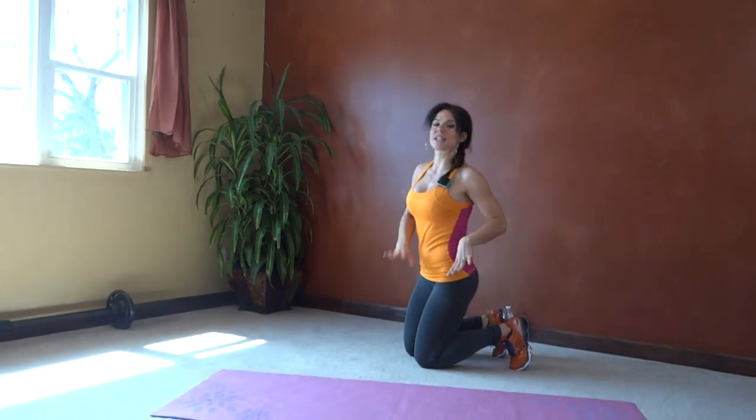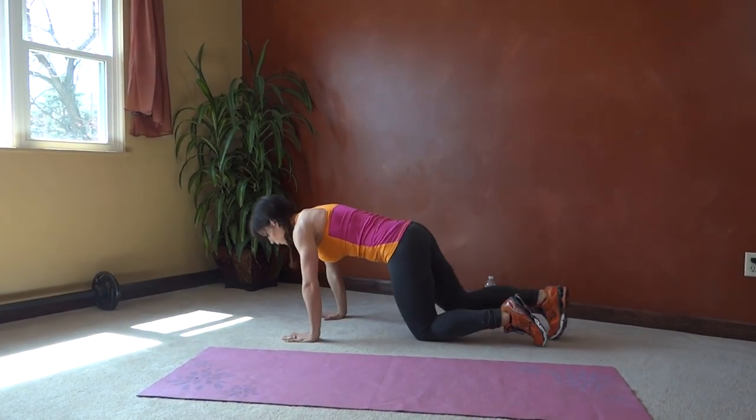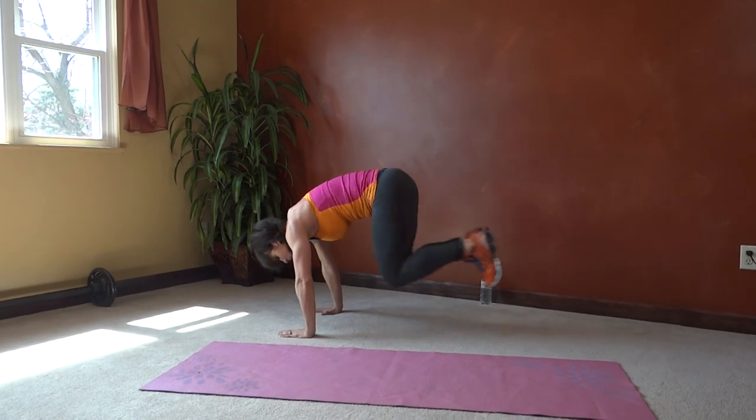Exercise number one is a frogger, so I have 10 seconds to get prepped and in position. Core is going to pull in tight. In between each frog jump, you want to return to plank position with tight core. I'm going to alternate wide feet, plank, closed feet, plank.